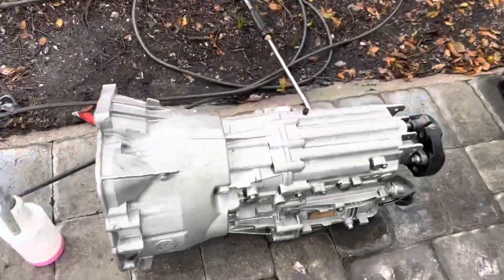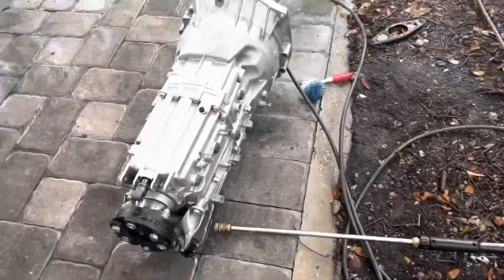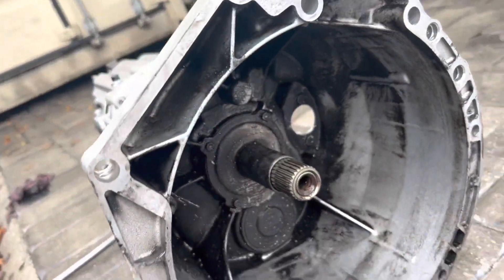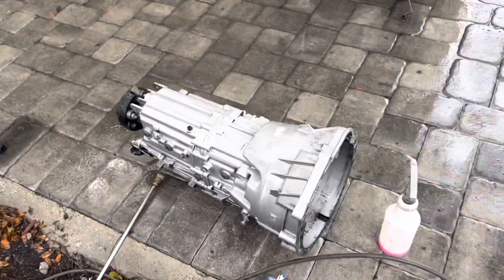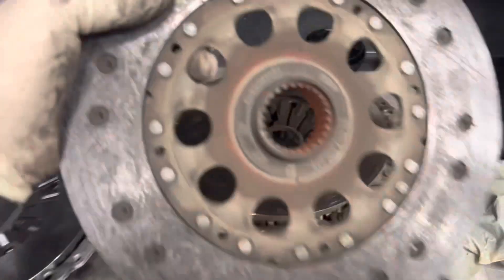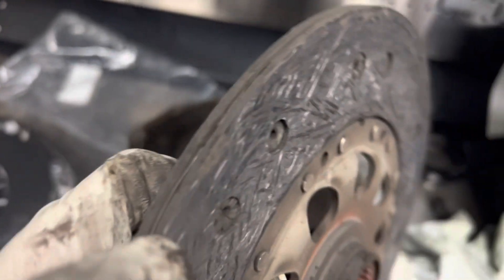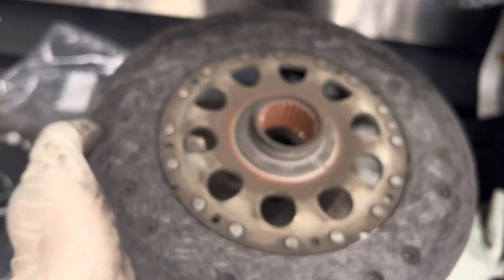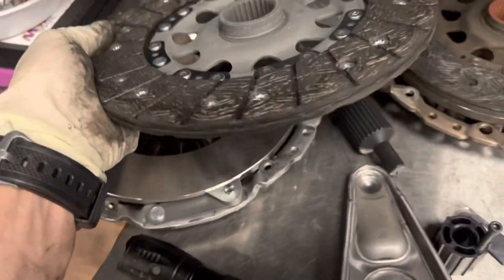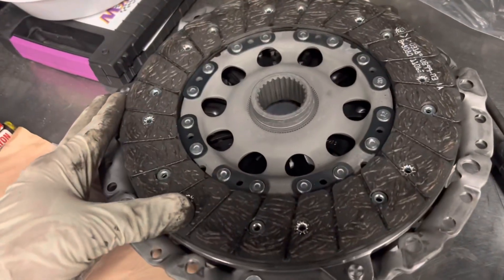This clutch probably wasn't all the way bad yet, but the amount of oil coming out of the rear main seal just kept making it slip. Pressure washed the trans — looking brand spanking new. There's a lot of grease splattered on the inside that didn't really want to come off, but the outside looks good. Clutch is off — let's take a quick look at it. We're getting pretty low. Still had a little bit of life left but it was mostly due to oil being stuck to it and just not holding the power well. New clutch — pretty freaking sweet.